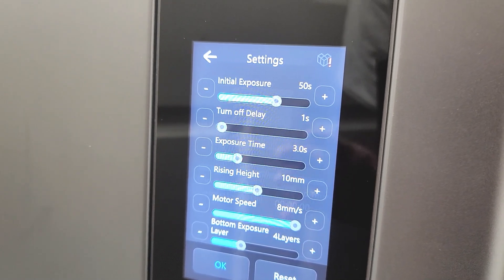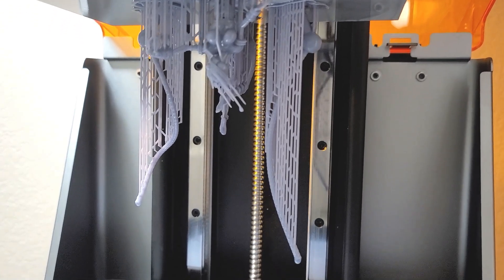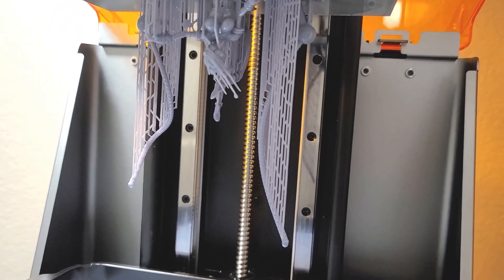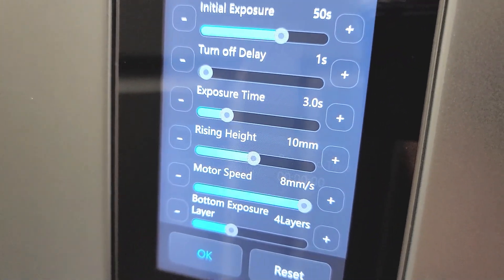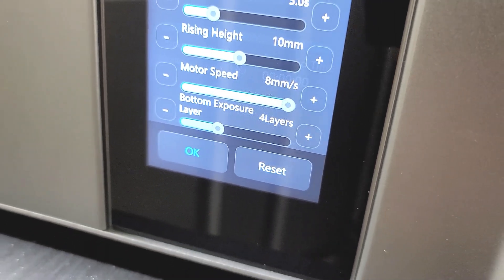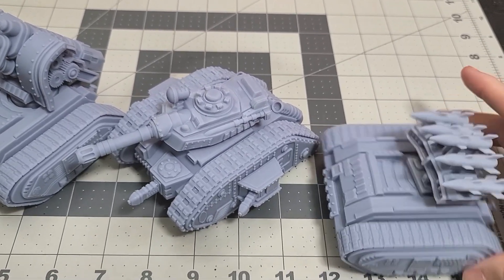That way there are no failures later down the line. This was a pretty long print, so I bumped it up a little higher to ensure a quality print — at 3 seconds. The lift height is 10 millimeters, motor speed is 8 millimeters per second, and bottom layers is 4. That's basically it.